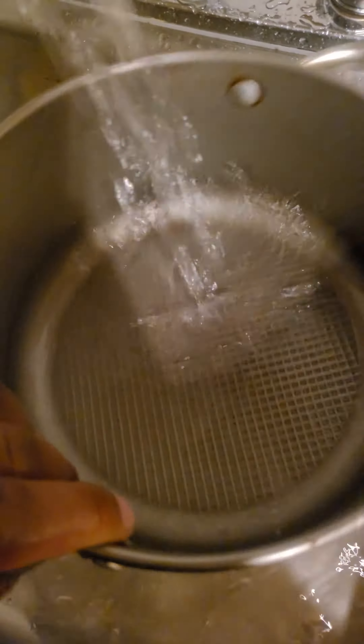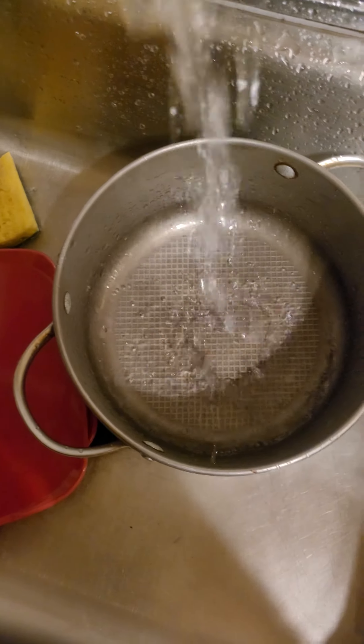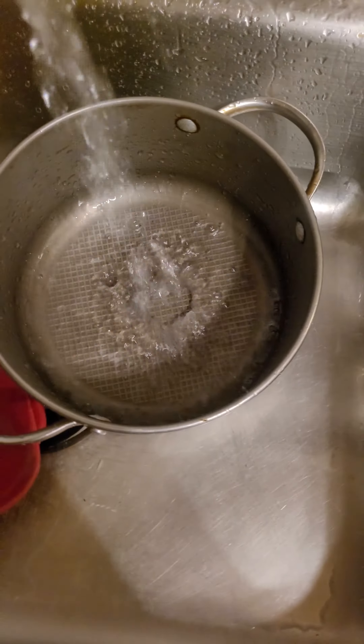You don't have to do this, but I'm kind of particular — keep your sink clean too, man. Don't be washing stuff in a dirty sink.